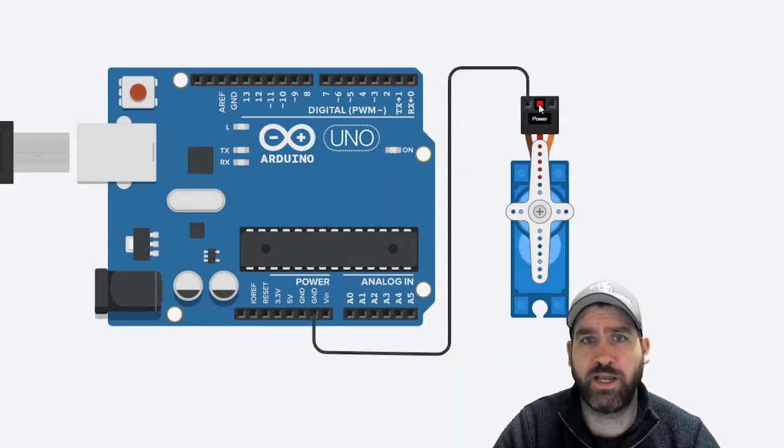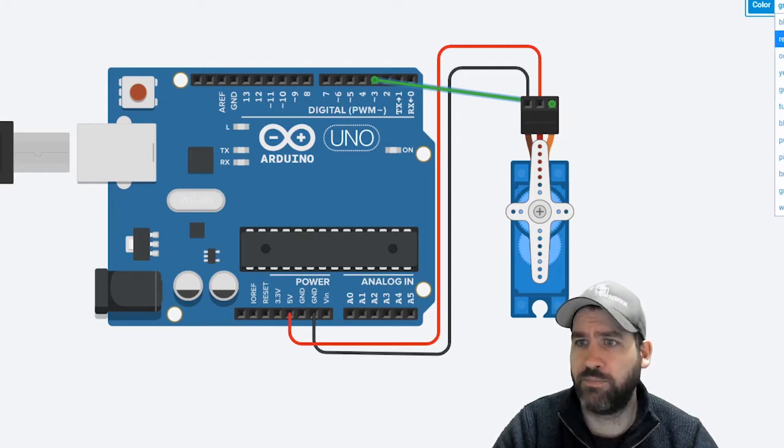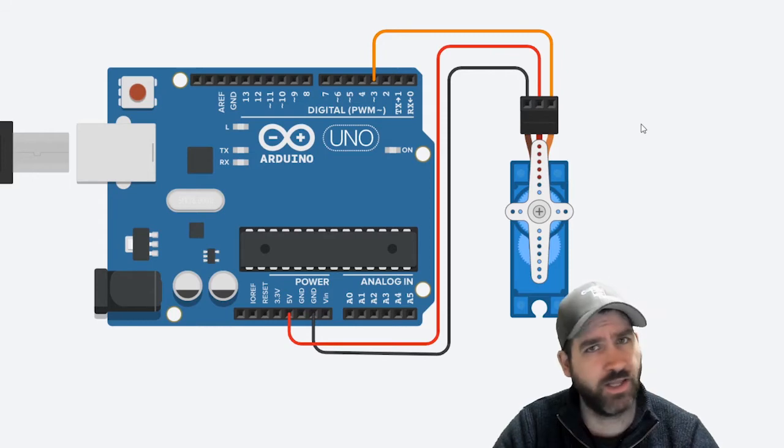They also have a red pin, which is going to connect to our power or five volt pin on our Arduino. The final pin is the signal pin — it connects to our Arduino, and for this lesson we're going to connect it to pin number three, which is a PWM pin. So our servo motor is connected to ground, to voltage, and to pin number three. That's all the wiring. Now let's head over to the code.